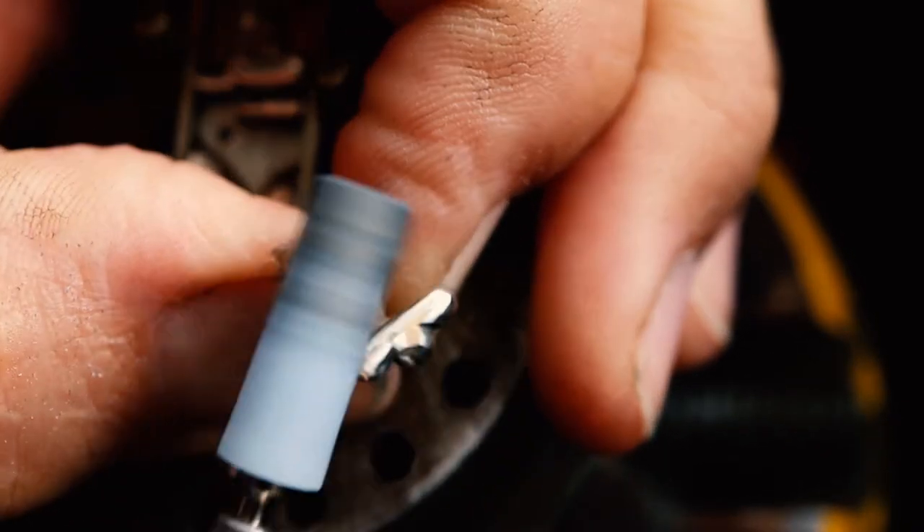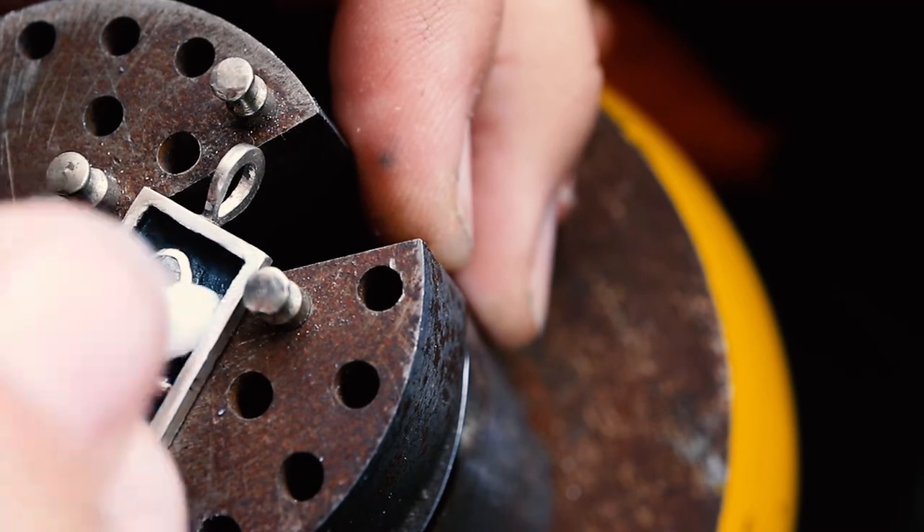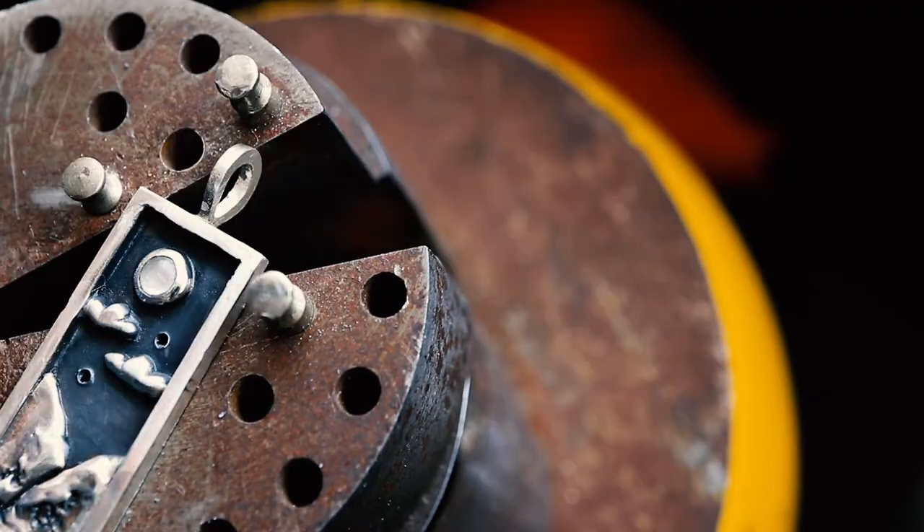I use Renaissance wax to protect the patina and also increase the intensity of the dark colors, just using a cotton bud to rub the wax into all the different corners.